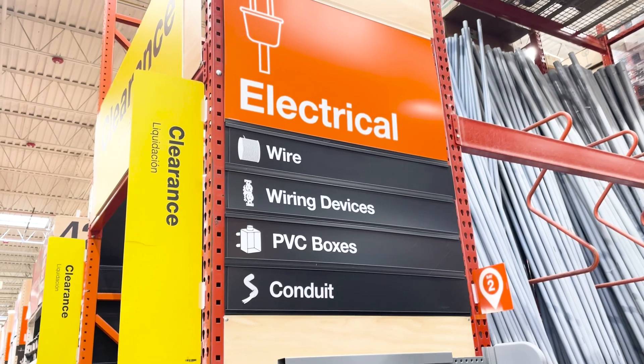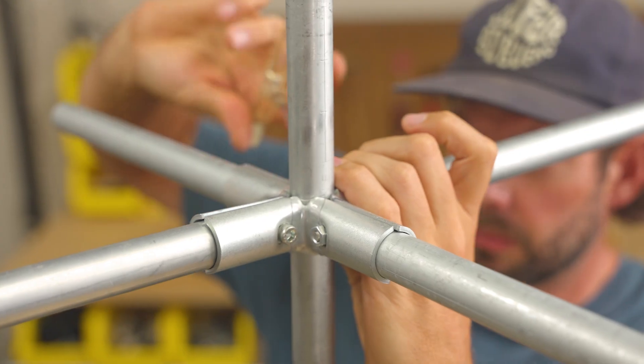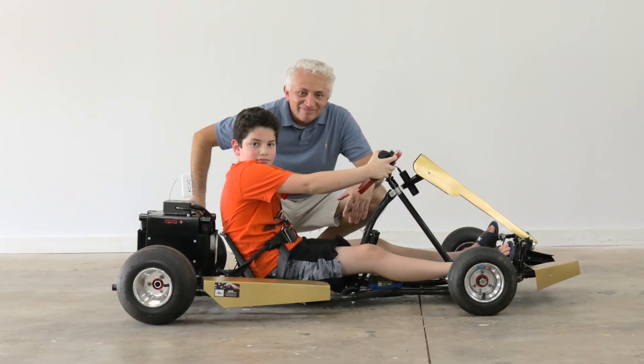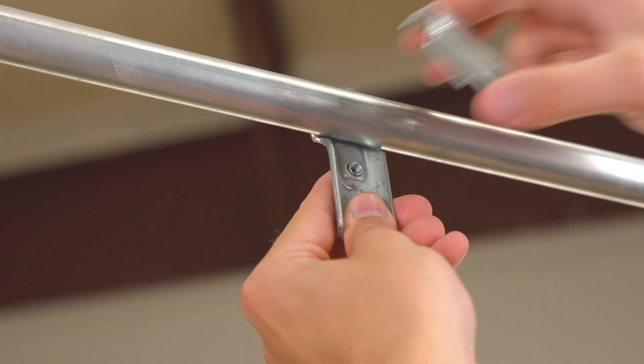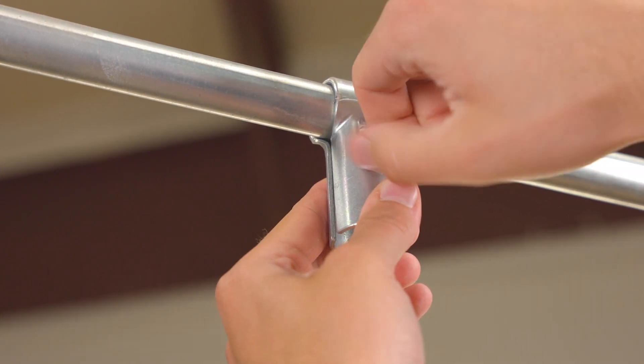You can buy EMT conduit in the electrical aisle of your local hardware or home improvement store. It's made of steel, but you can easily cut through it with a handheld tool. Maker Pipe connectors exist so you can securely join pieces of EMT conduit together and create awesome projects that you can be proud of. We designed them to clamp around conduit and rely on friction, which means you can build your project without needing to use electricity or specialty tools like a drill or a welder.